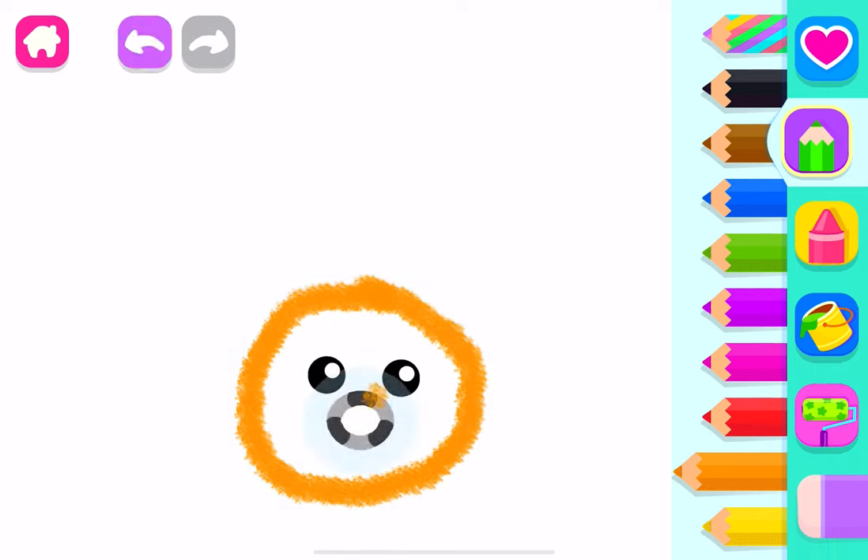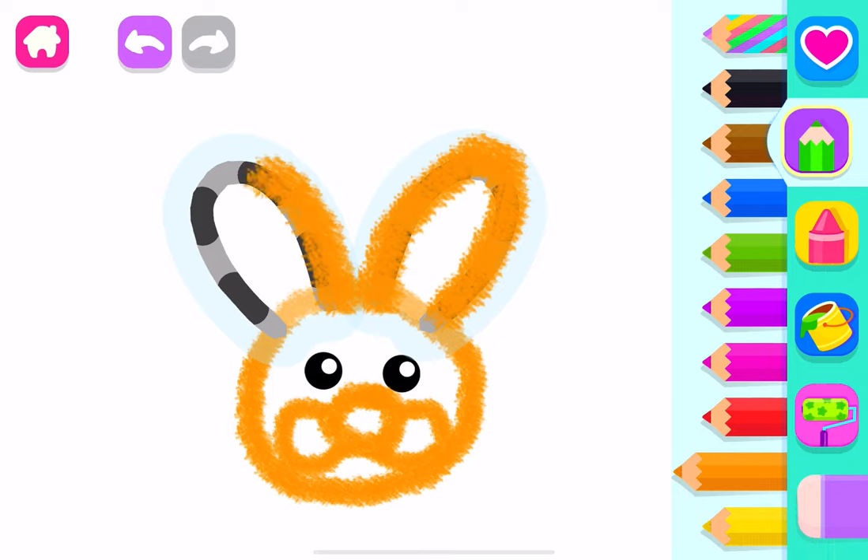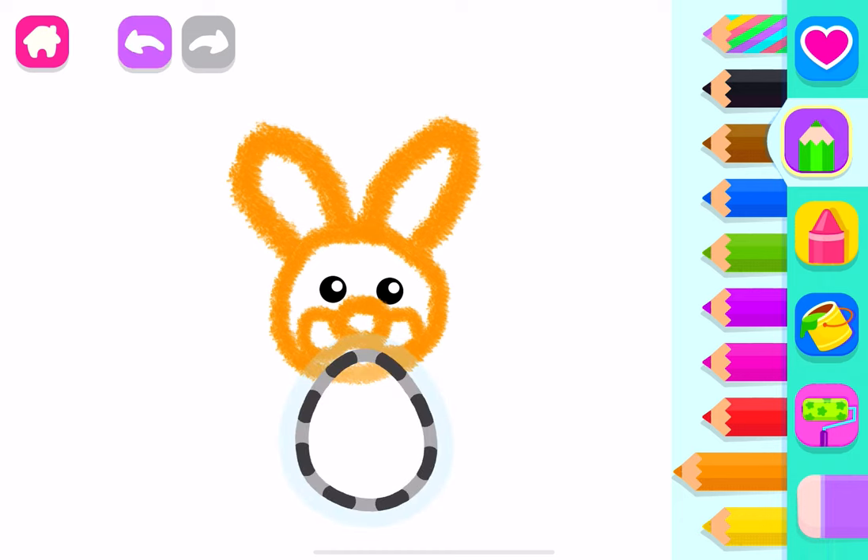And a little nose. Nice job! Now draw its face. And two long ears. Wonderful!